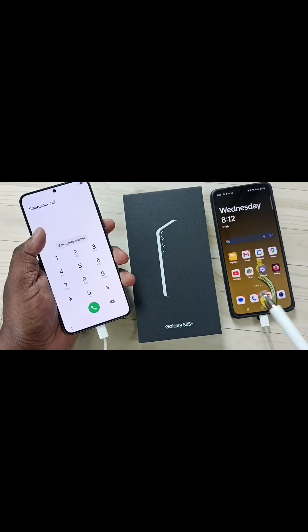First we need to connect the Samsung Galaxy phone to a laptop or mobile phone using a USB cable. Here you can see I have connected this Samsung Galaxy phone to this OnePlus Android phone using a USB Type-C cable.